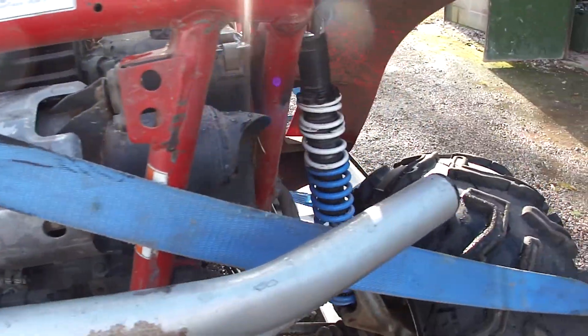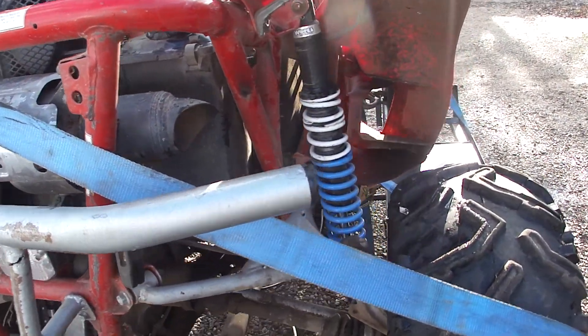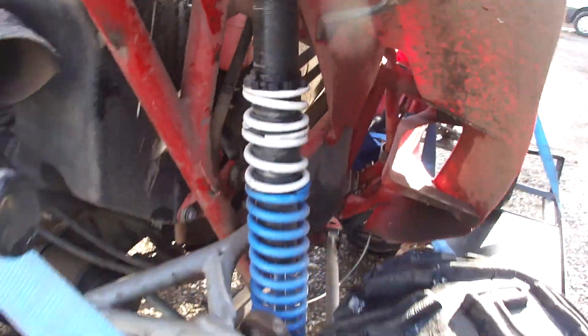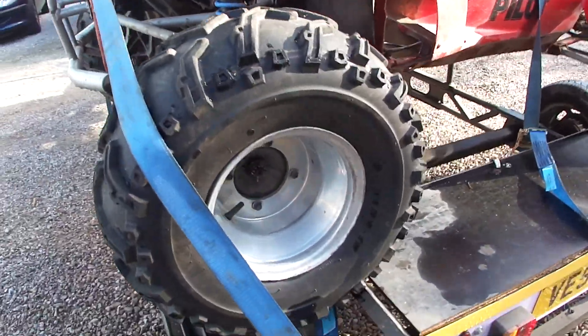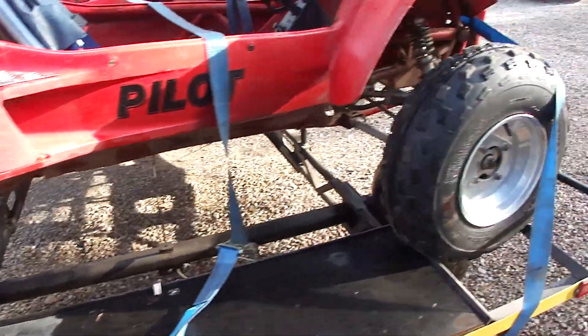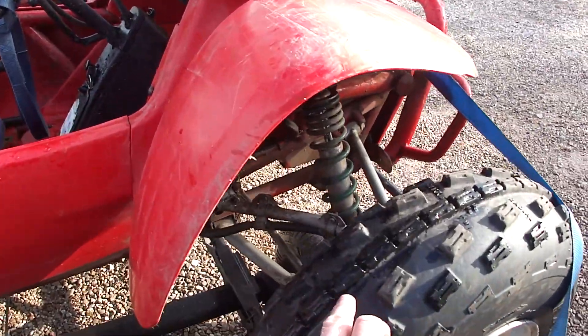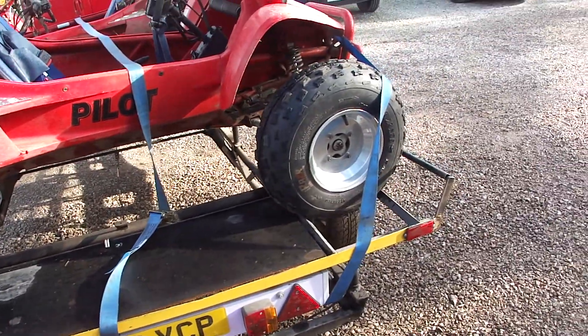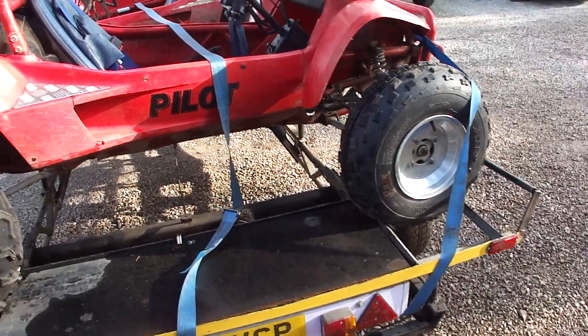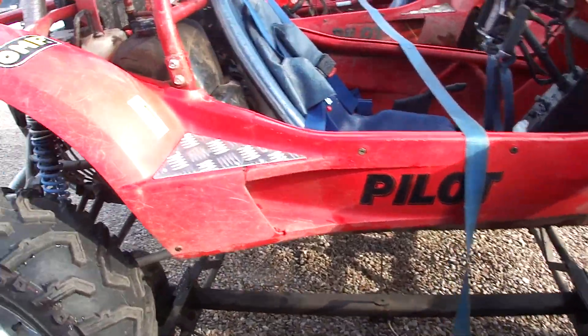Admittedly they need a good wash. £300-£400 — might have been a bit more, workshop performance job. Alloy wheels. Only fault on either of these buggies is these two tyres are going down slowly. Could be a slow puncture.